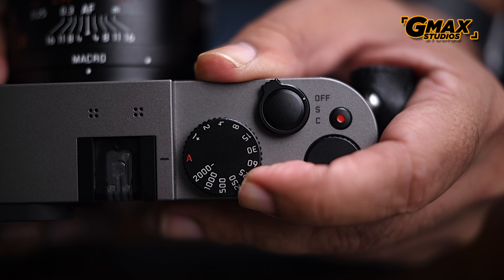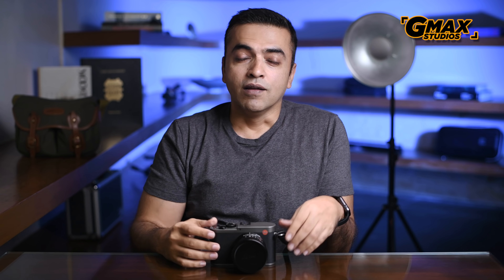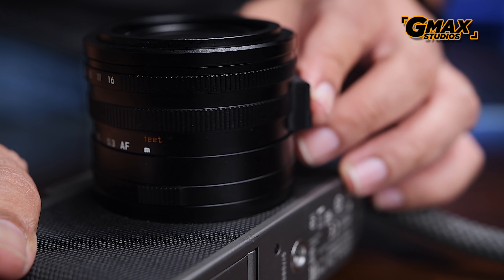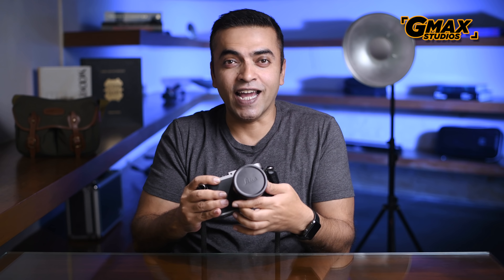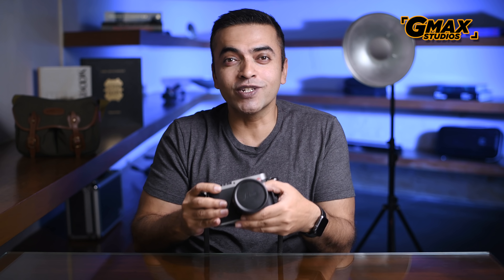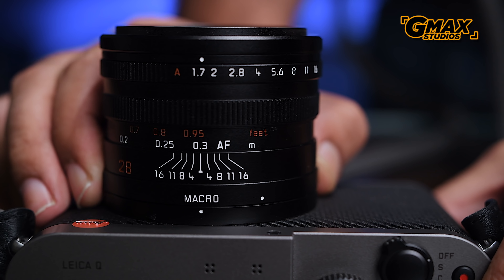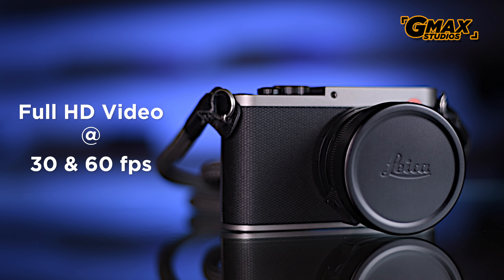The minimal design features only the essentials, and all necessary controls like aperture, shutter speed, and ISO are easily accessible. What I really loved is the electronic viewfinder, which makes the scene come alive. The Leica Q also offers the ability to switch between autofocus and manual focus, and between macro and normal mode with a simple twist of the lens ring.